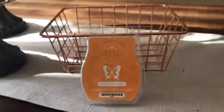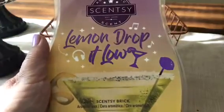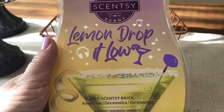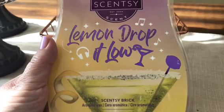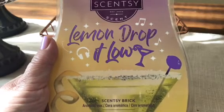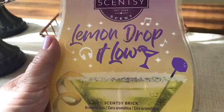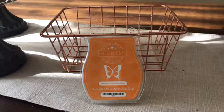And one of the bricks — Lemon Drop It Low. These bricks came out in April with a dance slash cocktail theme. Last week we reviewed the Mojito Mambo, and this is another option. The first person to respond will determine which wax we melt and review next week. I hope everybody's having a great day and I will see you soon. Bye.